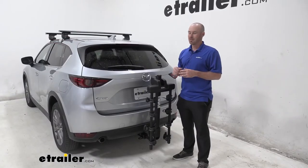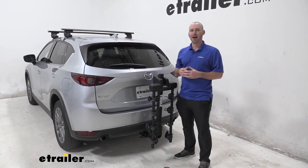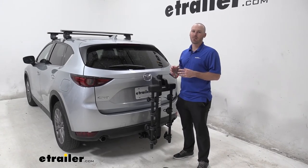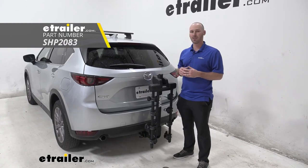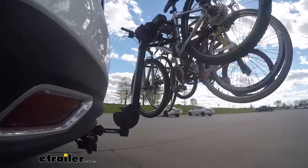Overall, my final thoughts are this is a very well engineered entry level bike rack. The only downside is not having a locking option. Thule does offer an anti-rattle hitch pin bolt that does lock, and my suggestion would also be to purchase a bike lock cable to secure your bikes.